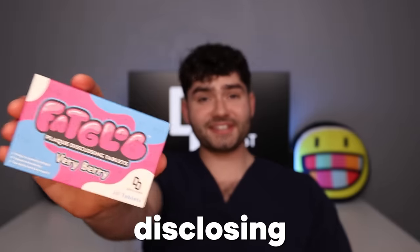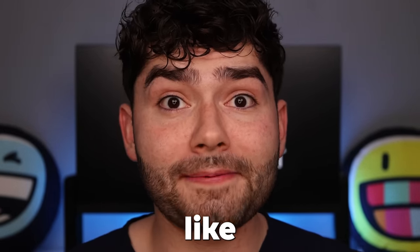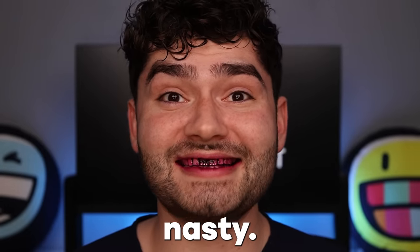If you keep these tooth gems on for too long, plaque will build up all around them and you're more likely to get a cavity. Let me show you where all the plaque will build up. And that's what's going to happen if you keep these tooth gems on for too long — plaque builds up and you'll get a cavity. I've got to get brushing; that's so much plaque. This is nasty.